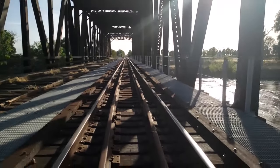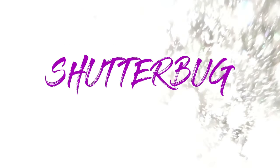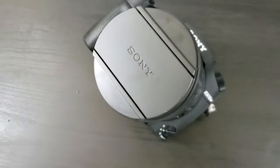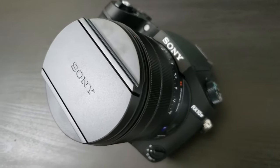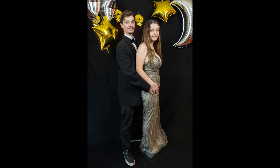Hi there, this is Heather of Shutterbug 101. Today we'll be going over the Sony RX10 Mark IV, the 1-inch sensor bridge camera. The Sony Cybershot RX10 Mark IV is a 1-inch 20-megapixel sensor bridge camera with a 2.4 aperture availability and a zoom range of 24-600mm.